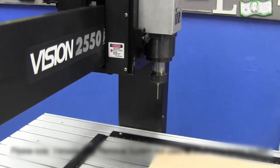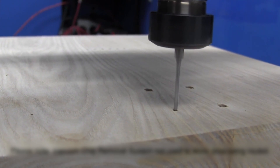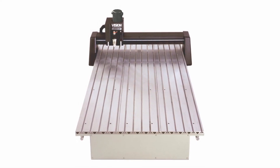Then we have the large format engraving machines. If you need the ability to engrave large items or high volume jobs, Vision's large format engravers are the best choice. These quality-made industrial grade machines can do precise, repeatable work, making them ideal for large run projects and applications. Vision's large format engravers also come with state-of-the-art electronics and are backed by a 2-year limited warranty. Some of the popular models in this category are the 2424 S5 and the 2448 S5 engravers.